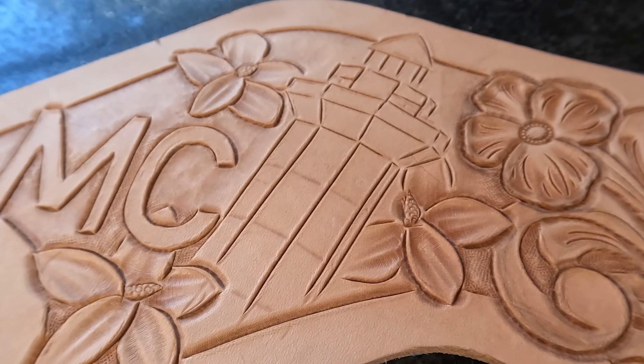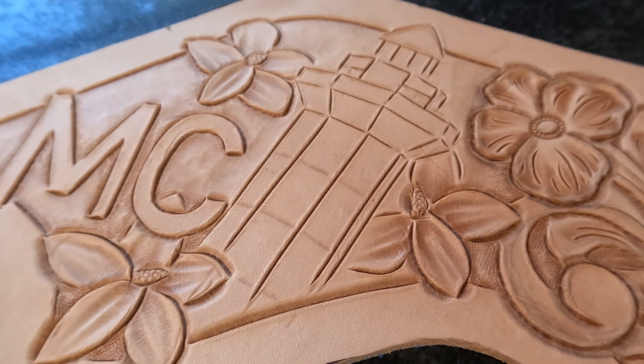What's going on YouTube? Today we're going to be tooling a lighthouse. We got an easy one today folks — we're going to tool a lighthouse.